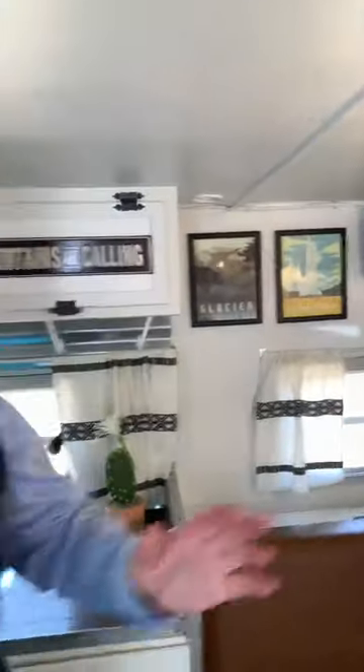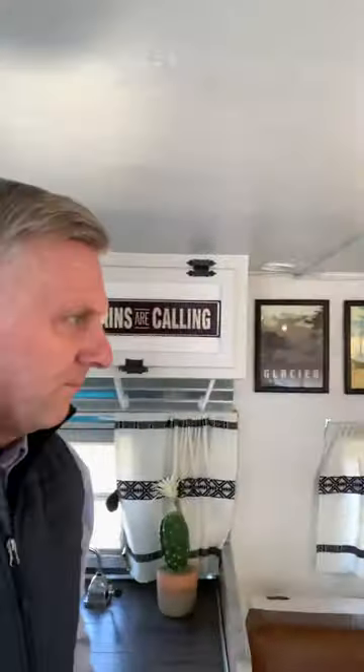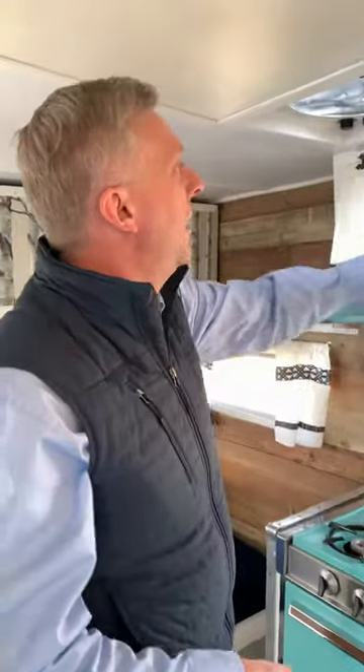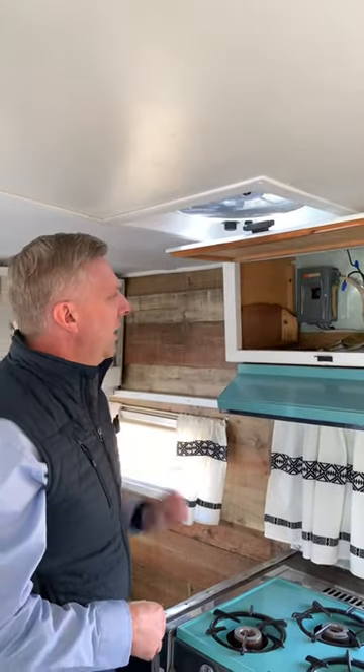Now let's talk 110 volts. That power in this trailer runs your 110 lights. It also has plugs. Most of these trailers usually have one or two plugs in them that you can run. I always test them — I have a tester to make sure they're okay. I always check the fuse blocks to make sure it looks okay and the wiring is done well.